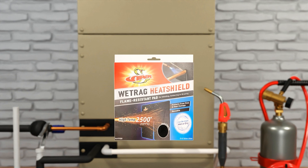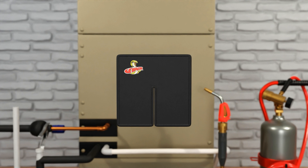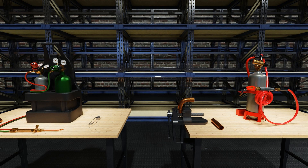Here we show the new refrigeration technology's Viper wet rag heat shield, which is ideal for protecting surfaces behind both air acetylene and oxyacetylene work areas. It can also be used wet for additional protection. Here you can see it being used to protect the paint of an air handler cabinet, as well as to protect the surfaces below.